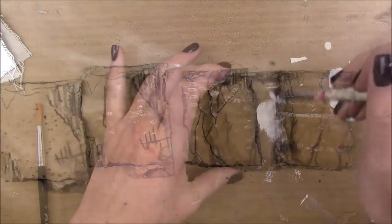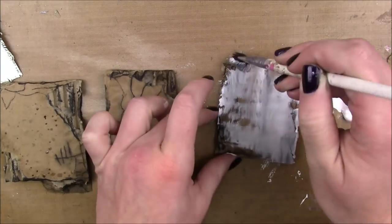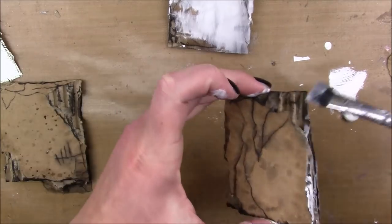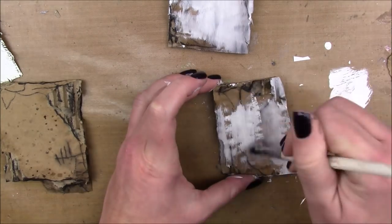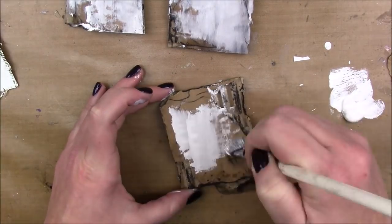Once that's dry I'm gonna go in with a layer of gesso. The cardboard really soaks up the gesso, and also the charcoal kind of tints it a little bit of a gray color, which is fine by me because there's gray in the mood board anyway.